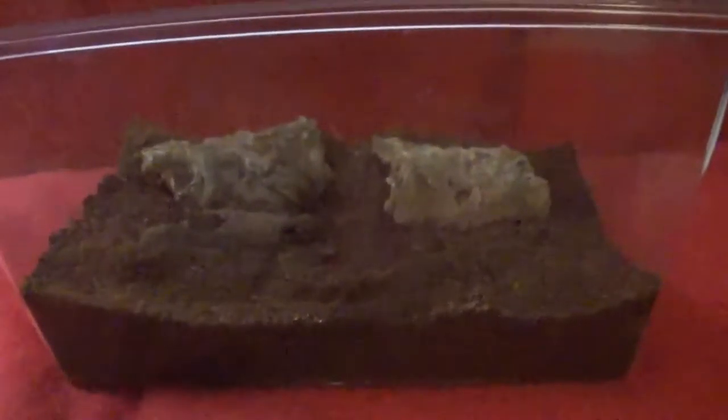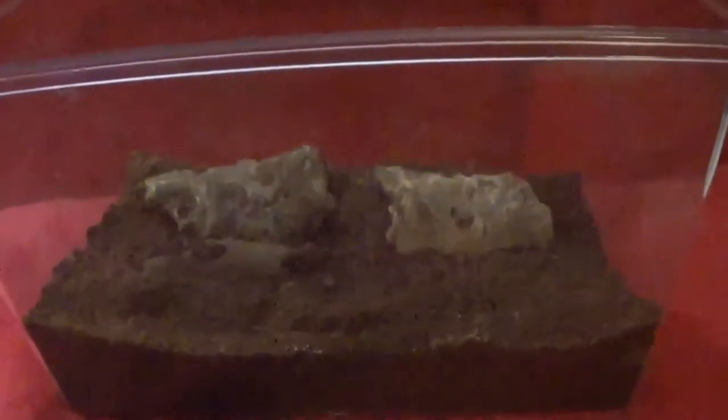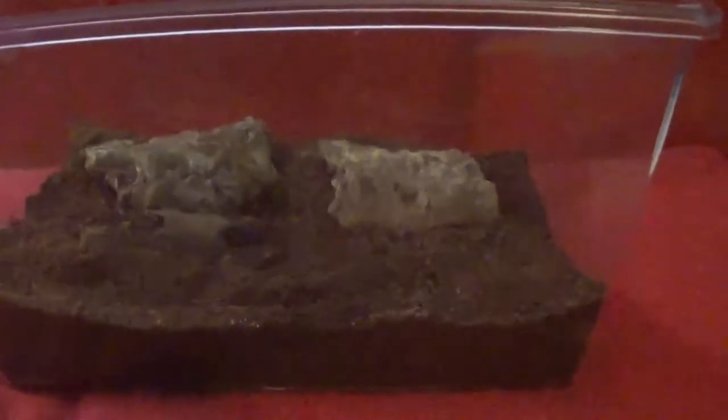Vinegaroons, when they're babies, can live in a critter keeper like this. This is a medium sized critter keeper that I have this one in, and he does just fine in there. But when they are a little bit bigger — when they are adults — you'll want to move them to something like a 10 to 15 gallon aquarium.